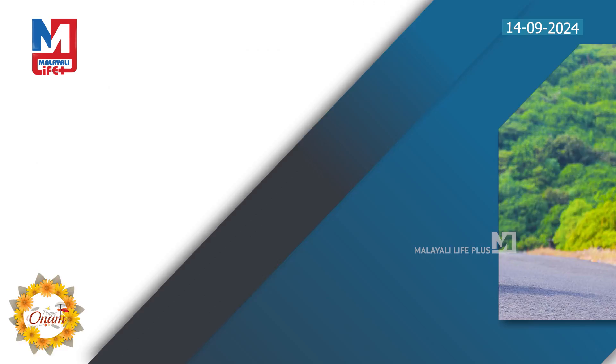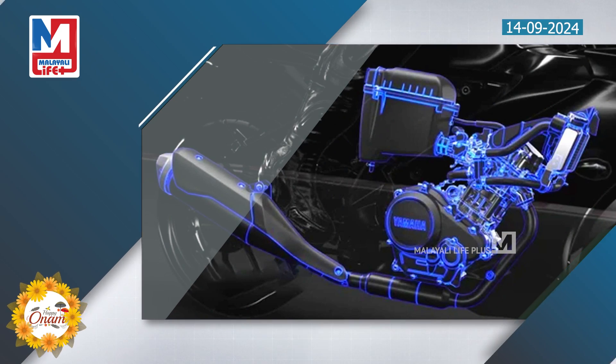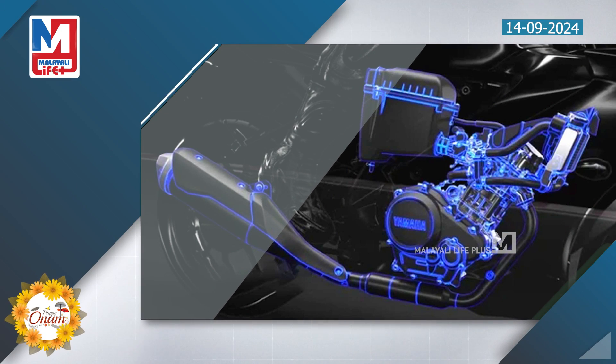The gear shift indicator supports new track and street modes. The 155cc fuel injection engine produces 18.3 BHP and 15.29 Nm of torque. Power delivery is optimized by variable valve activation, and the bike has a quickshifter with a slipper-assisted clutch.